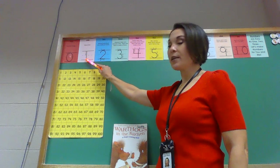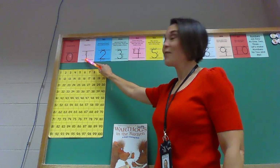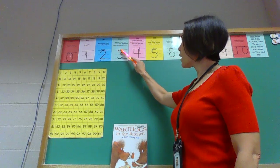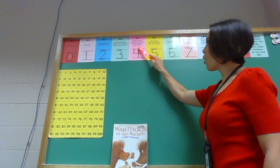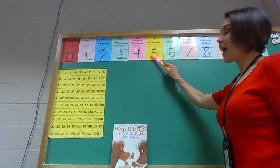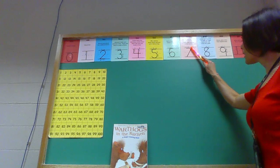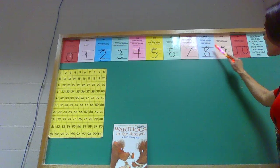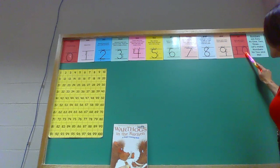Zero, one. If you want to use your finger to kind of go with me you certainly can. Two, three, four, five, six, seven, eight, nine, and ten.